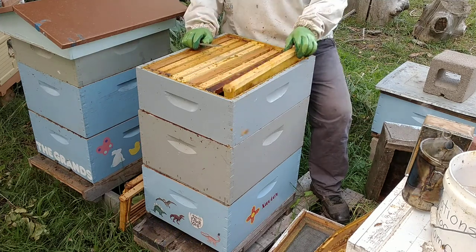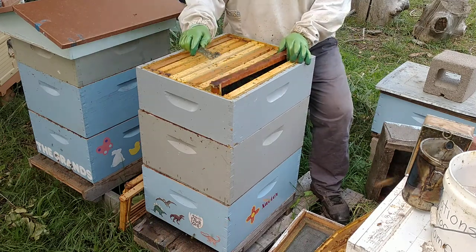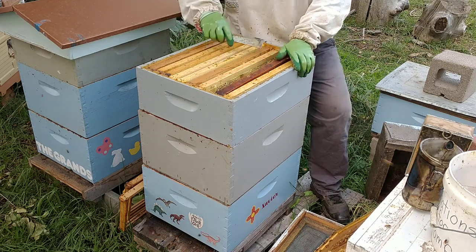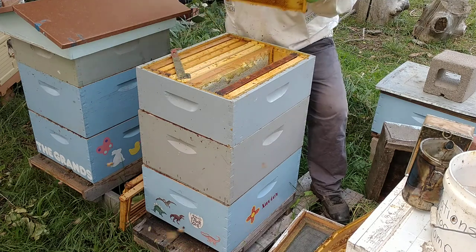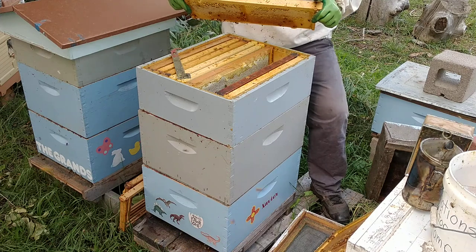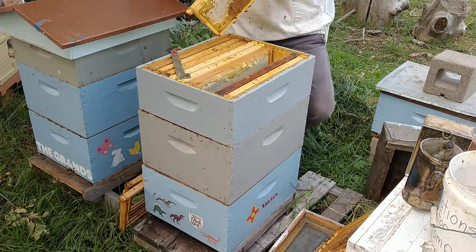There's no honey in there so scoot that on over. We'll see what we got in this top honey super. None there but they're working. Here we're finally getting into some honey here. See what we got here. Got some honey there and we do the test to see if it's cured even though it's not capped. You shake it. See that side all has honey. I got to get my honey brush, my bee brush.